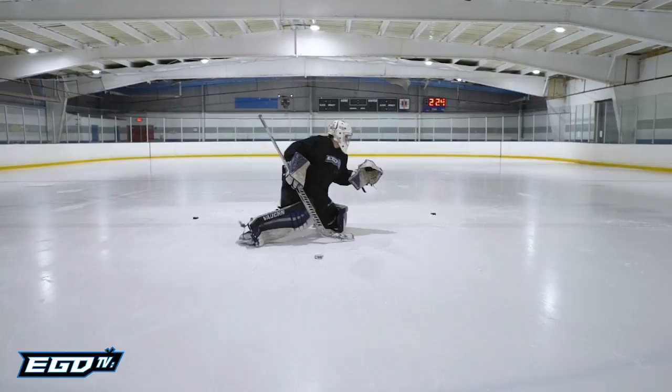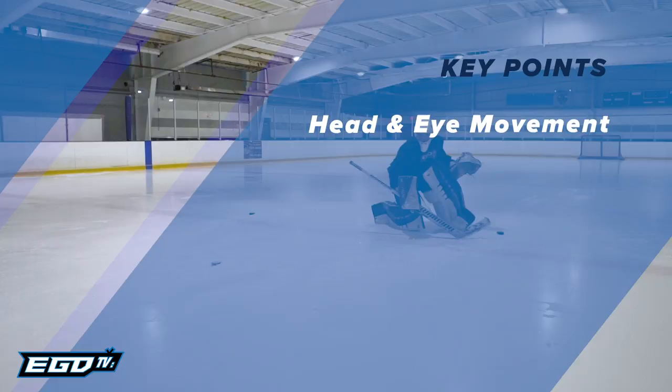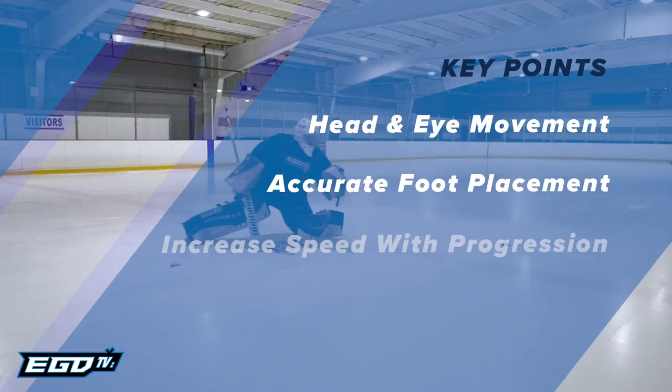The student will repeat this for a set number of reps, alternating each direction. Key points in this drill: head and eye movement early in the initial slide for better situational awareness is key. Second, accurate foot placement and edge contact. And lastly, increase the attempted speed of execution as the student progresses in their skill.